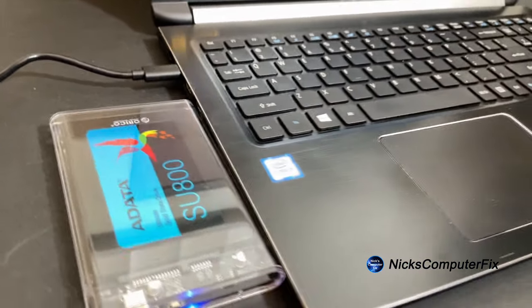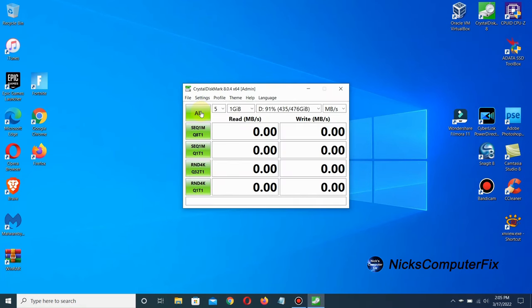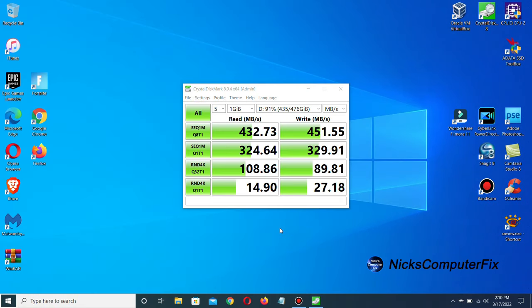We're going to run some tests here on CrystalDiskMark, which are pretty decent in my opinion for read and write speeds for an external USB drive. We got a read speed of over 432 MB/s and a write speed of over 451 MB/s — not too shabby, and this will work out very well for an external drive on this laptop or any of my computers.